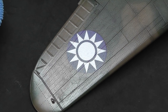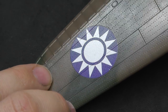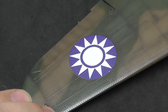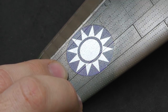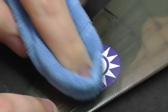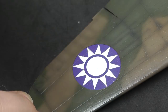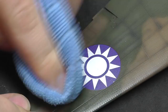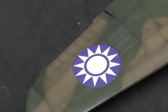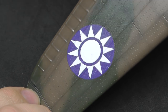There you go — the decal has now completely and nicely conformed to all those recessed panel lines and rivets, and it's starting to look like it's been sprayed on. We're going to seal it with two to three gloss coats which will blend the decal in even more. But before that, one last thing: get an anti-static cloth, make it slightly moist, and clean up around the decal. The decal solution leaves behind a sticky residue that can interfere with your gloss coats and washes.